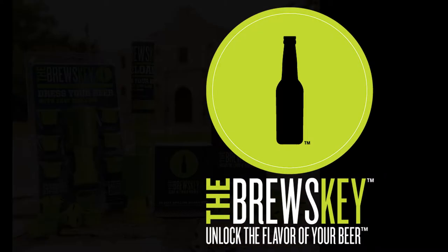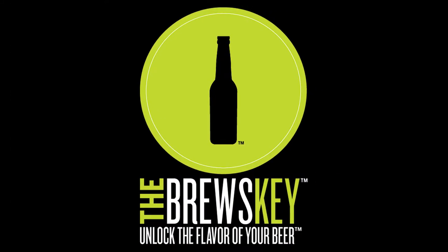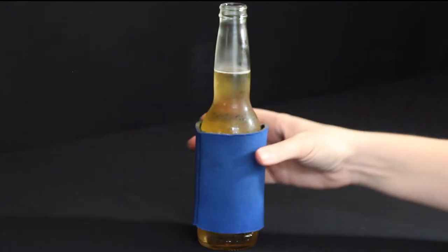Introducing the Brews Key. Sea salt and all-natural lime inside the bottle.